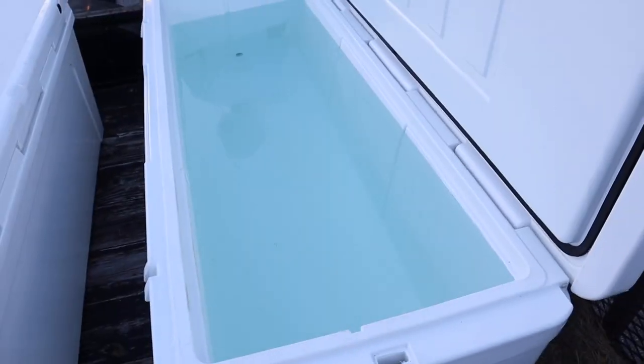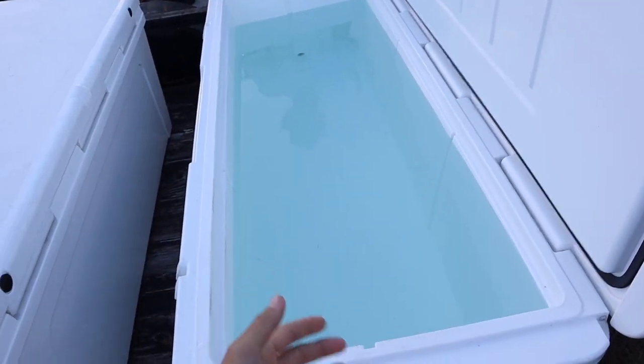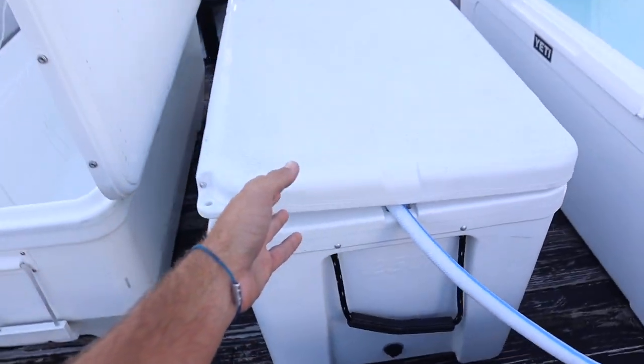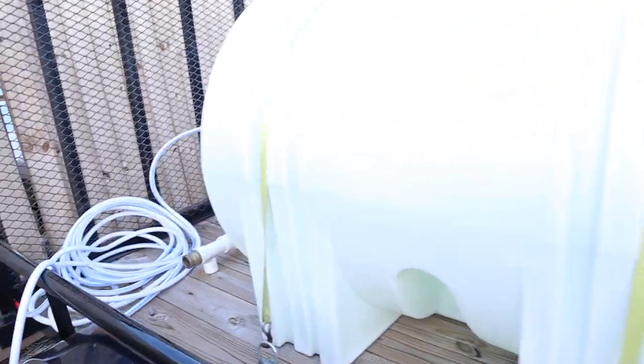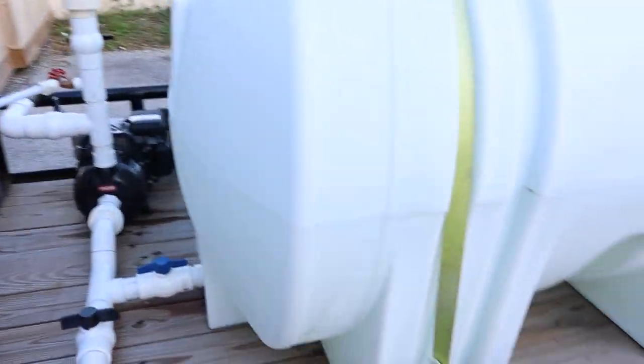About 15 minutes have just passed. 62 gallons is full, number two is filling up, and we've got a visitor — he doesn't approve of what I'm doing here. We're pumping. We're going to clear this bad boy out.